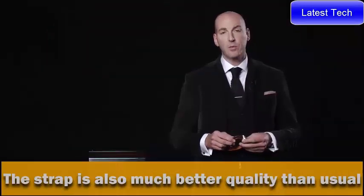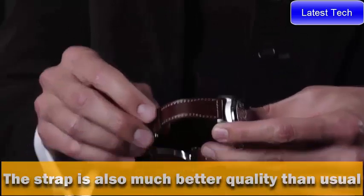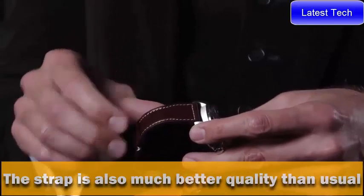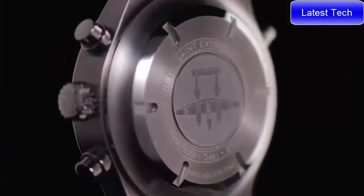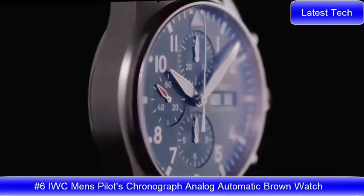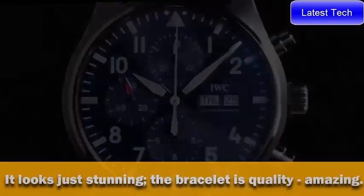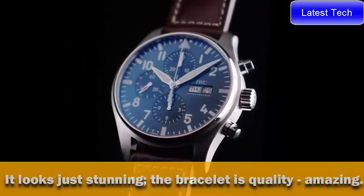The case is combined with a carved leather strap made exclusively by Santoni, with a typical Santoni patina finish and a contrast stitch. The watch comes with a folding clasp and a case back engraving which features the famous P-38, one of the legendary planes used in the original.